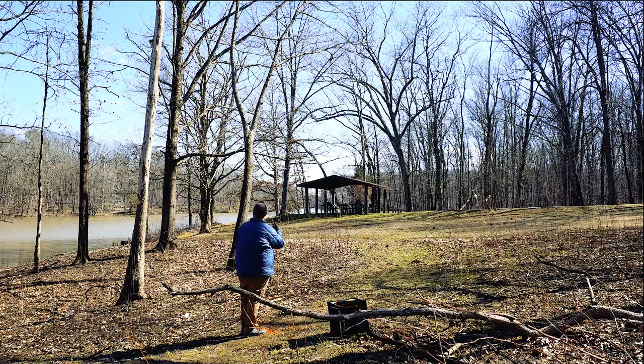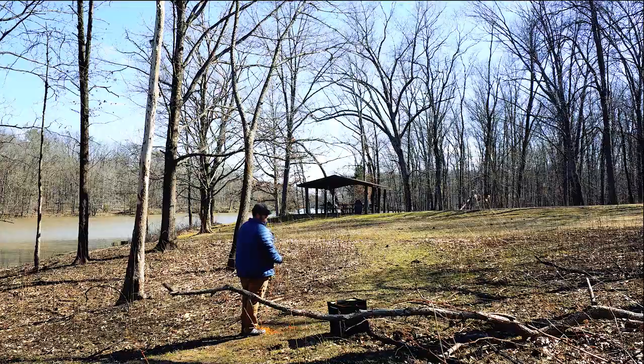As you can see, I got it up in the tree, but I'm not real thrilled with the placement, so I'm going to try it again.